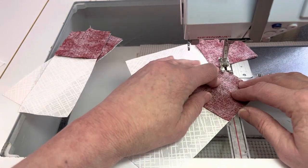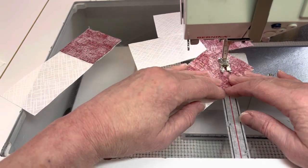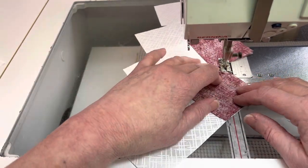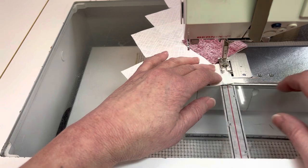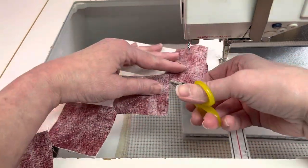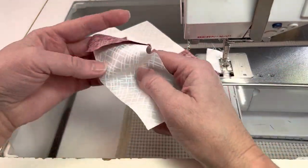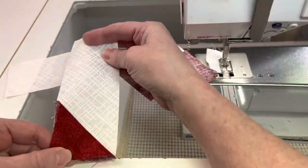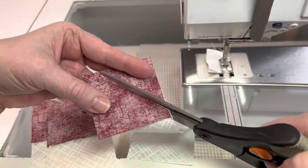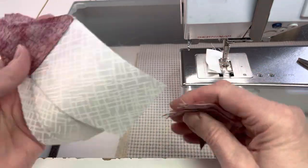Sew another seam a half inch away from the first seam. Cut in between the lines and you'll get an extra half square triangle to use in another project. If you don't want to do that, you can just trim the seam to a quarter inch and throw away the triangles. I almost always sew these extra seams because it doesn't take much extra time and I hate throwing away fabric — someday I'll turn them into an awesome project. Press towards the dark fabric.